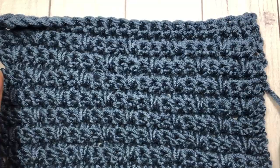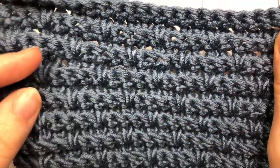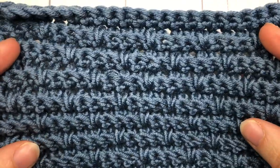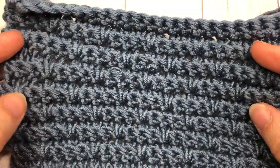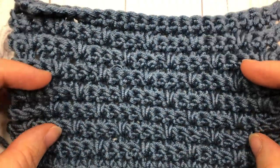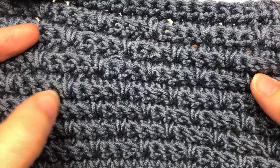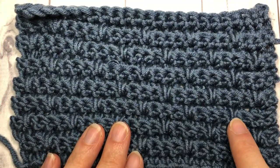Hello everyone! I'm Sarah of Rich Textures Crochet and welcome! Today we are going to learn how to crochet a basket stitch. Now this is not to be confused with the basket weave, which can also be found on my channel. This one, called the basket stitch, is a mixture of single crochets worked in the back loop only, as well as spike stitches interspersed throughout.